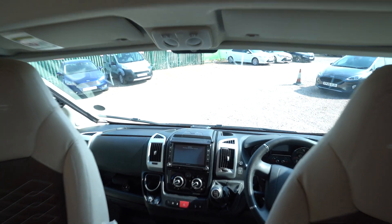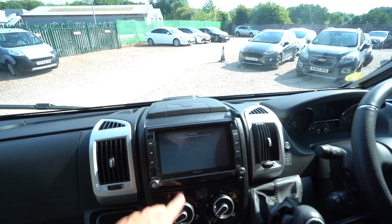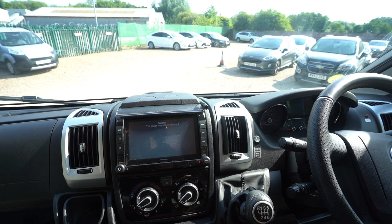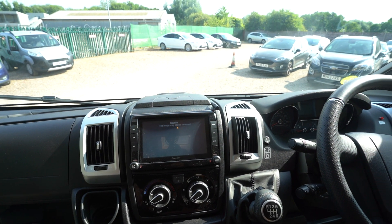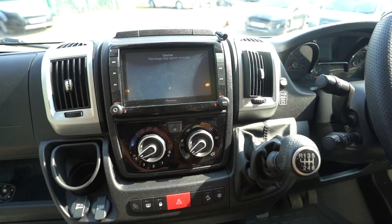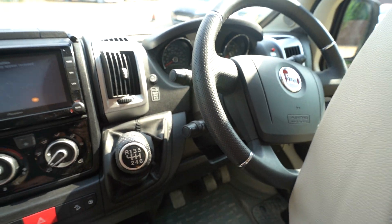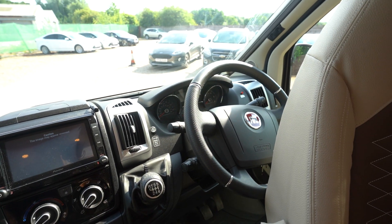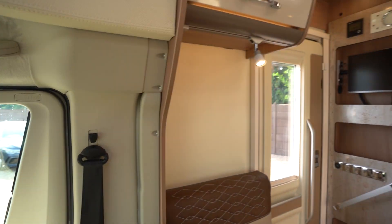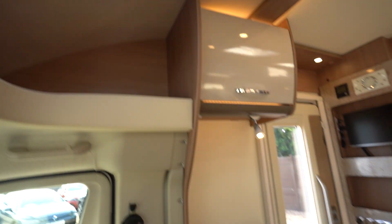Into the cab you've got a Pioneer digital radio player with reverse camera and sat nav — all of that good stuff. You've got full air conditioning, cruise control on the stick, electric mirrors, electric windows, and full blackout blinds all the way across. Same with the big panoramic skylight at the front — that's got blackout blinds that go all the way across as well.